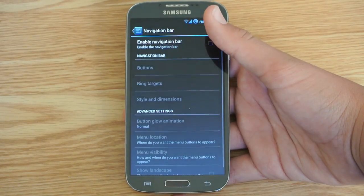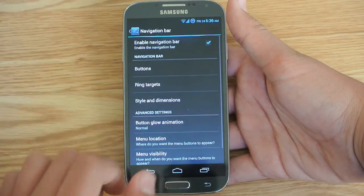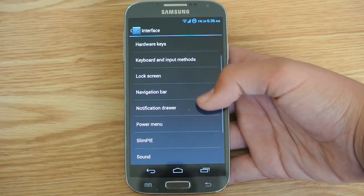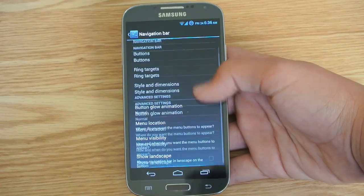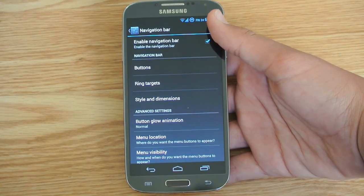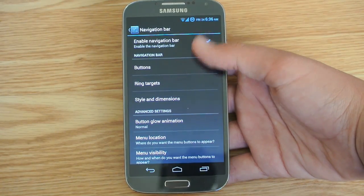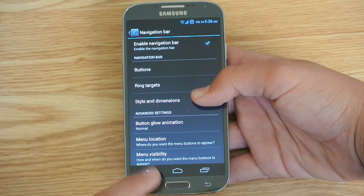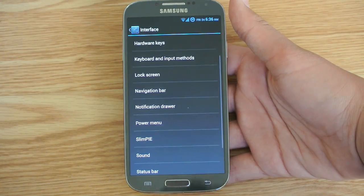Of course you can enable a navigation bar right here. So if you want to enable the navigation bar, there you go. With such a big phone, you shouldn't have a problem with enabling the navigation bar. And if you like it, you can enable it and disable all these hardware buttons as I showed you before. So that is very customizable — you can change the colors, the buttons, all this good stuff in the navigation bar settings.